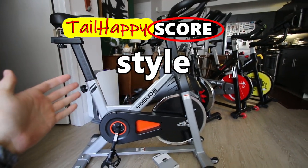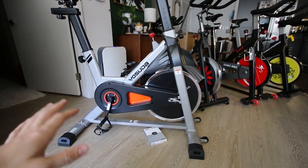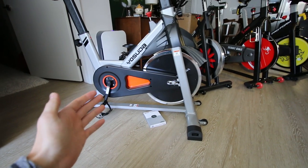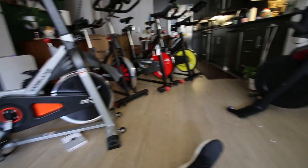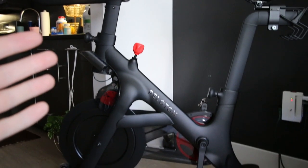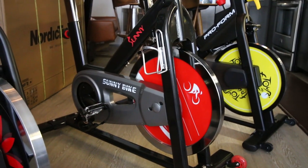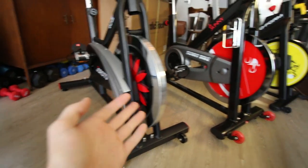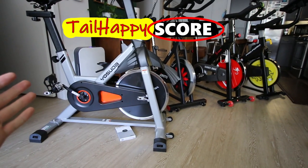The next category is style — what does the bike look like? It's not my favorite looking bike. It has a gray glossy paint, the resistance knob looks cheap, though I do like that they used orange accents instead of the traditional red. I prefer a matte black look like the Peloton bike plus, and in the same price range both the Joroto X2 and the Sunny bike are better looking. The flywheel on the Joroto and Sunny also look better than on the Yosuda. I give the Yosuda a 4 out of 10 for style.